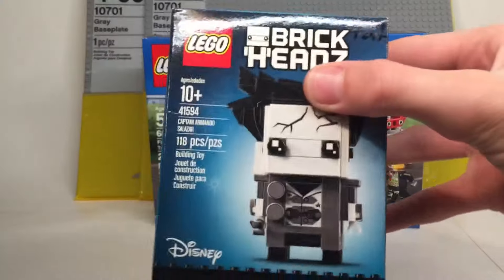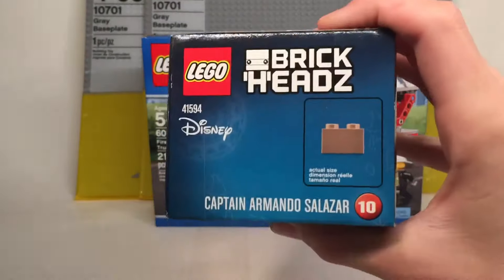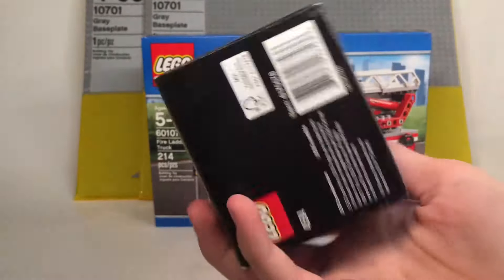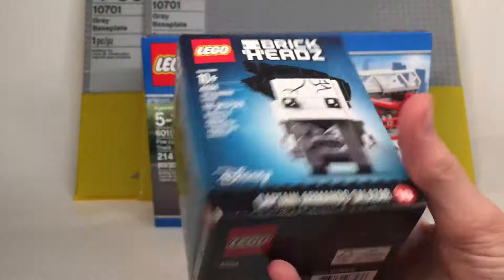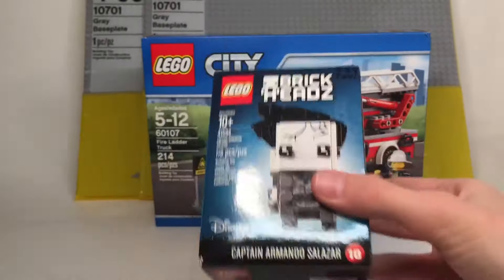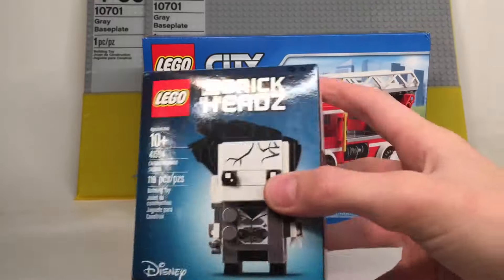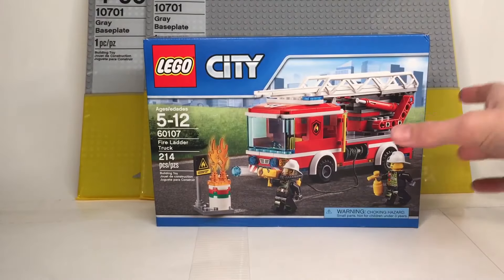First thing you see here is the Captain Armando Salazar brick heads. Pretty cool set. My second one looks good. Overall, it is a very cool set. I think I will keep this together. I don't know if I'll use it for parts — not sure yet, but cool to get that.